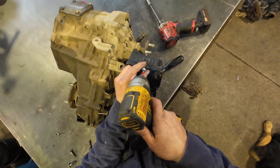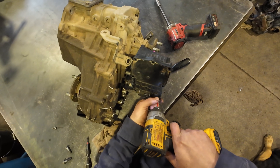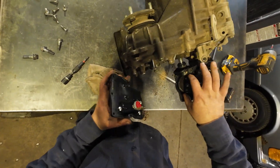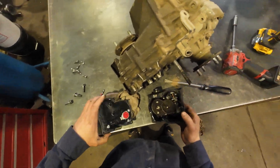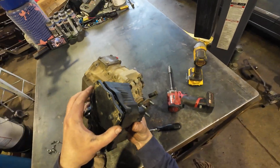I'm going to try to remove this bottom side and see if I can get that shaft to release somehow. Oh yeah, we'll probably be able to — there you go. All right, so that's how you do it. Let's do this.